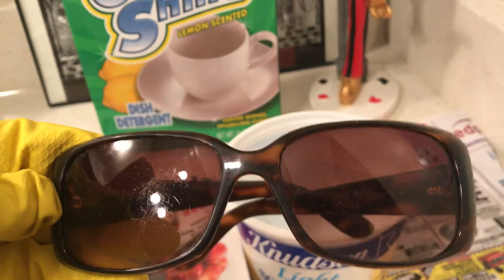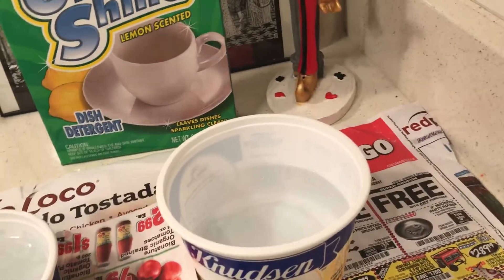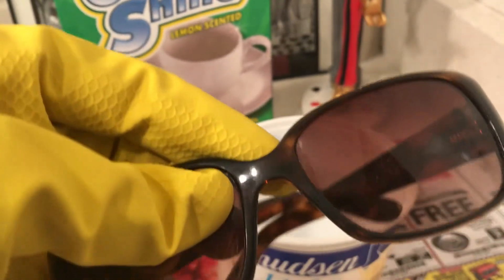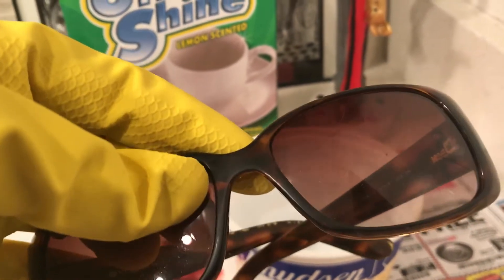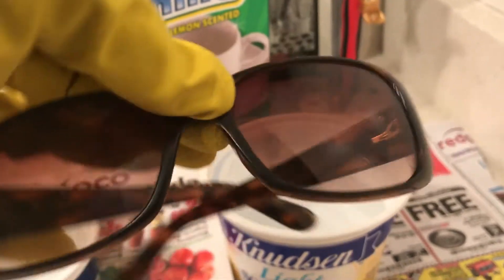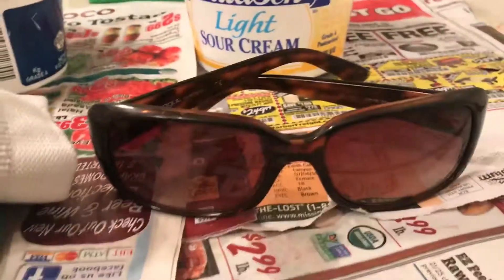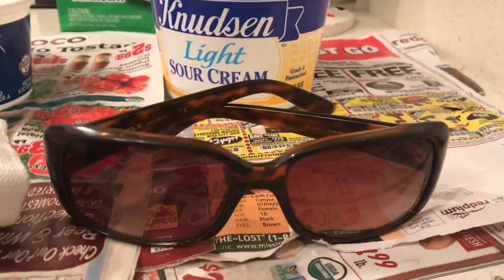They're a hundred percent. I need to clean right here a little bit more — see how there's a little bit left, but it'll come right off with the dishwasher soap. Okay, and there you have it.